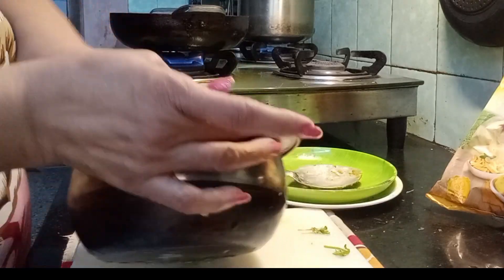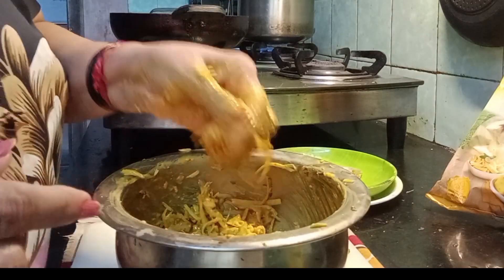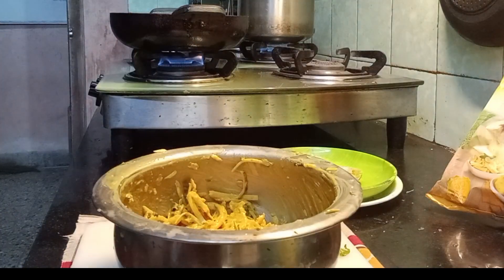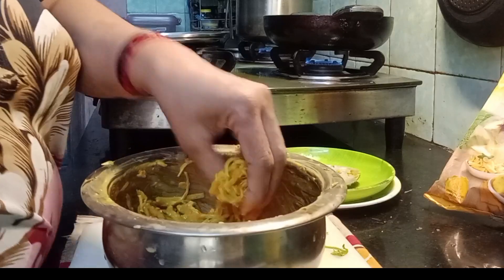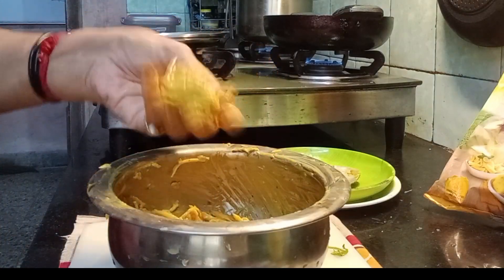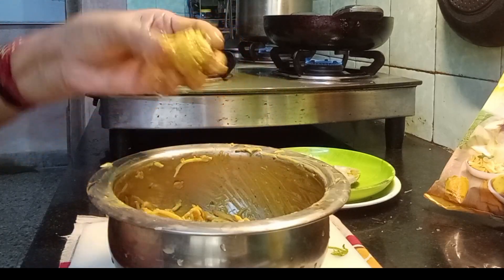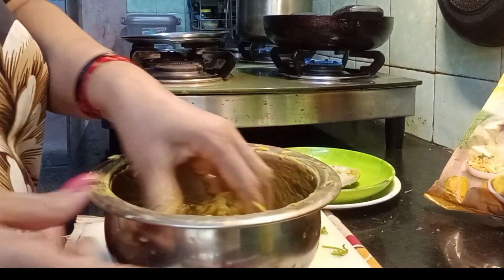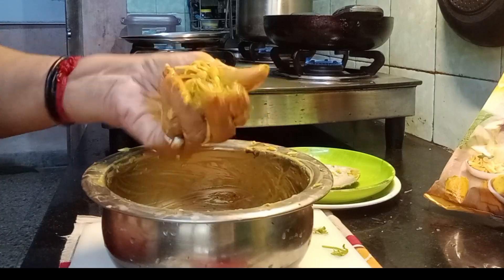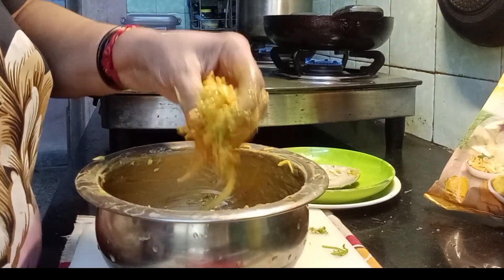I want the pakodas to come out nice and crispy. I just hope the salt in this is fine. I'm planning to cook it on slow flame. Now rub small round balls and drop them into the oil. So to recap: chapatis from last night, one onion, one potato that is grated, and ginger garlic paste — you get quite a lot from this and the kids can enjoy it.